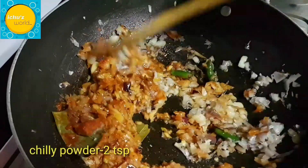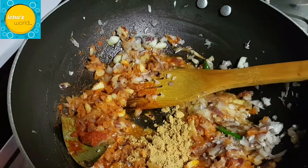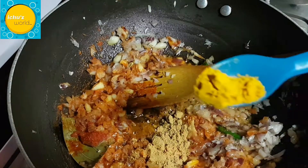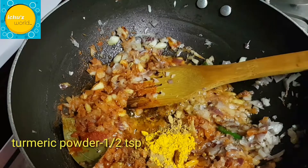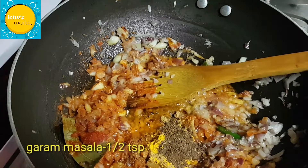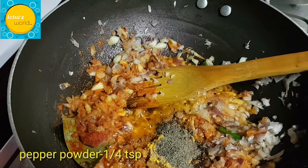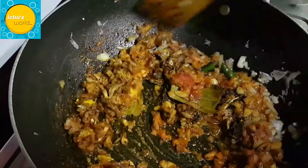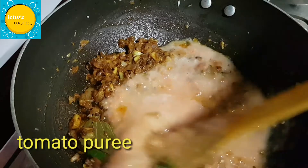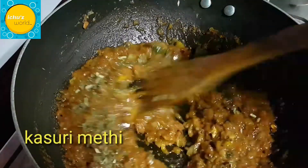We will cook the masala powder. I will mix in 2 tsp — 1 teaspoon of coriander powder, 1 teaspoon of garam masala, 1 teaspoon of pepper, 1 teaspoon of garlic, 2 teaspoons of lime.